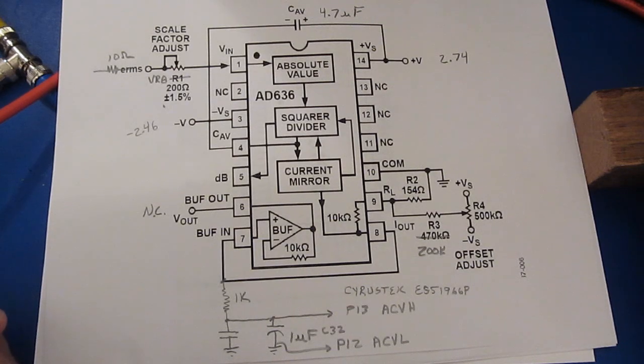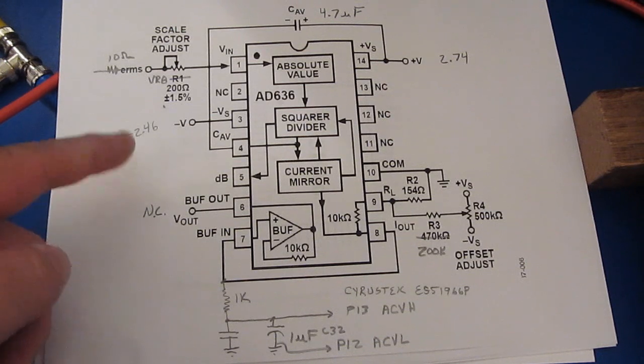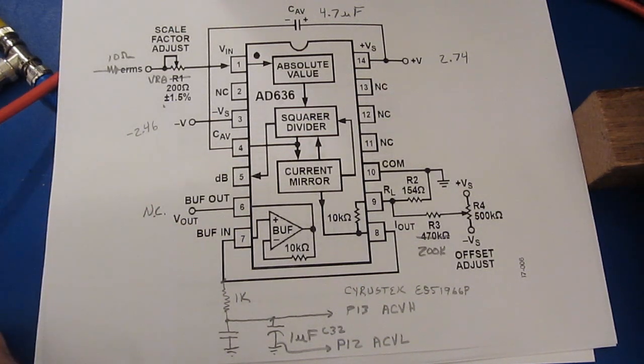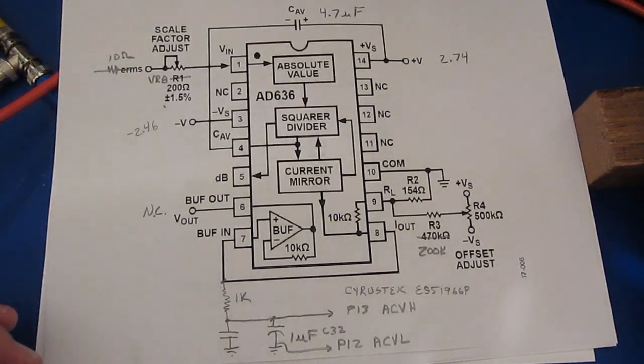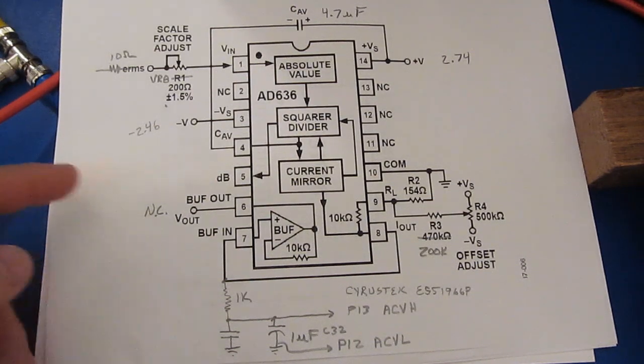Both the new and old meter use a derivative of the AD636. The component used on the older meter is made by Cyrus Tech, and that part is an ES636. The CJ part used on the newer meter is an AD636 — it is not made by Analog Devices. I traced out how the chip is wired on both meters, and it appears to be the same.